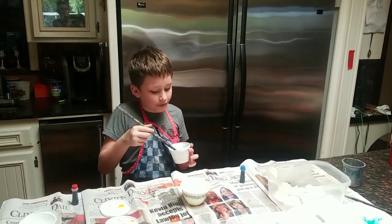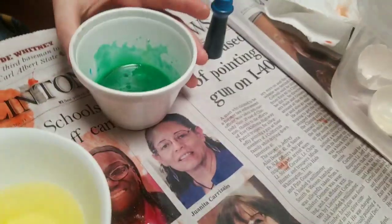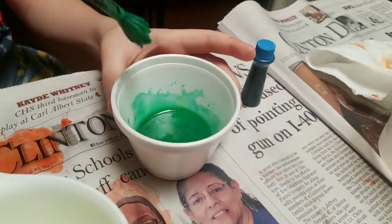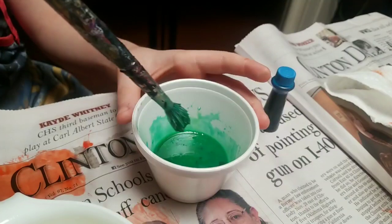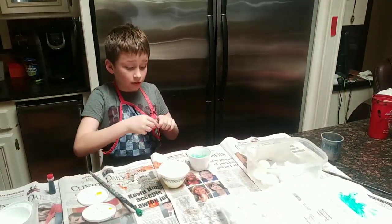After you mix it up enough you will soon have some paint. What if we add a little bit more of the blue to it, see if it becomes more blue? Yeah, let's find out.